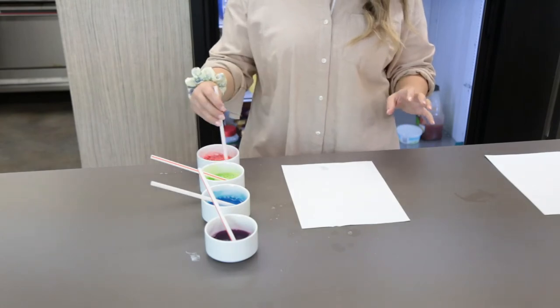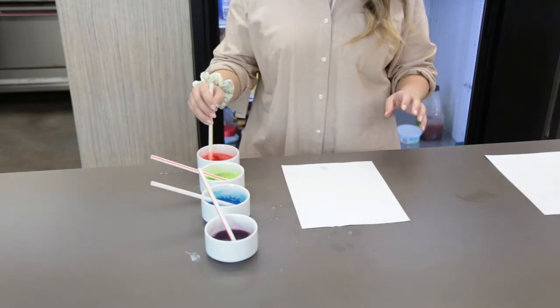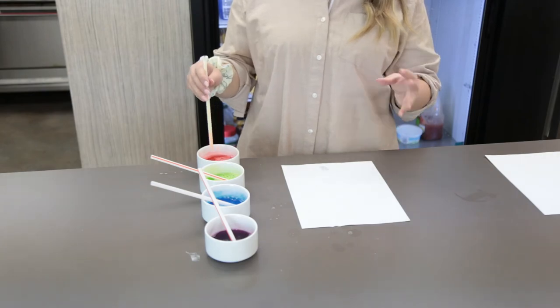Now take your different colors and blow bubbles onto your paper to paint with them.